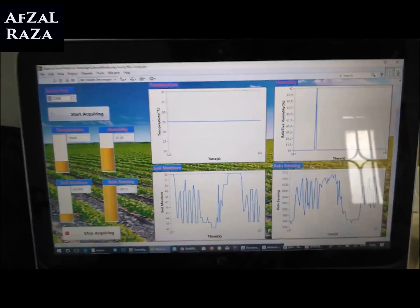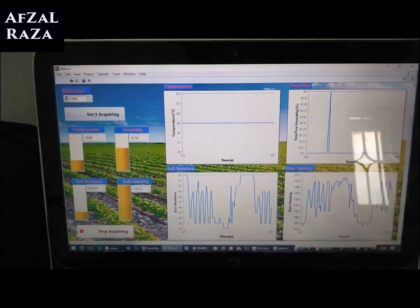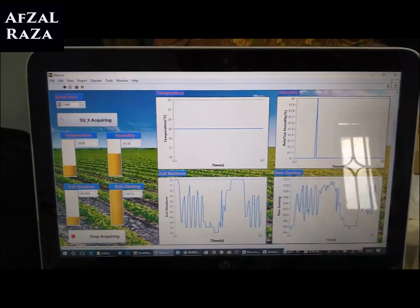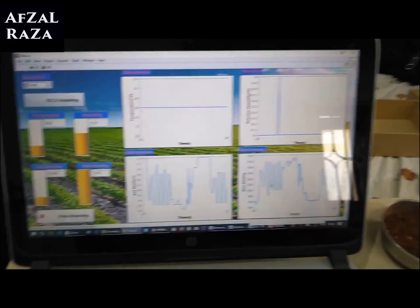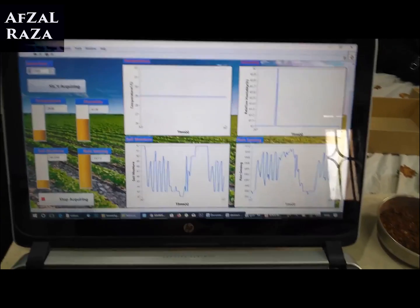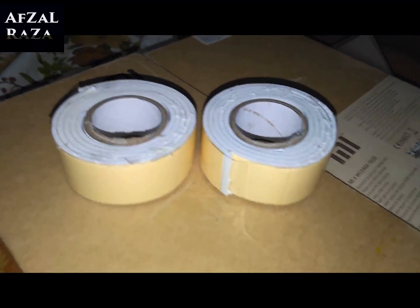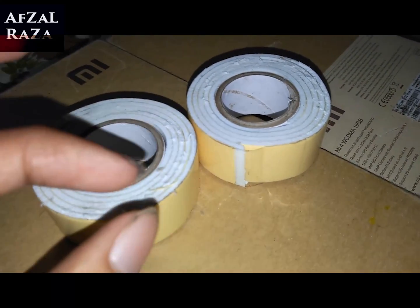We also have a stop acquiring button at the bottom. If you click on that, we stop the values being recorded from the sensors for the time being. If you want to start again, you can click the start acquiring button — it's as simple as that.